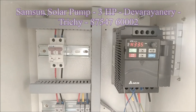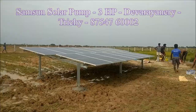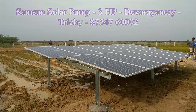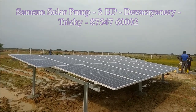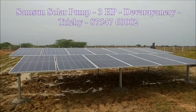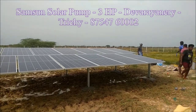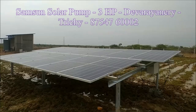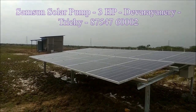There is a wooden board here. This is a high efficiency panel — a Panasonic panel.